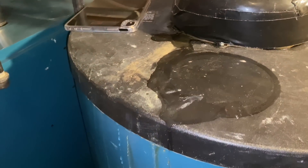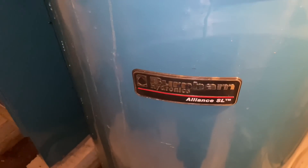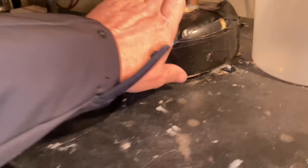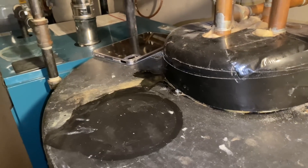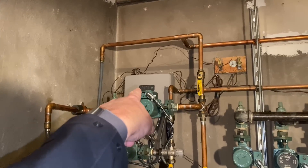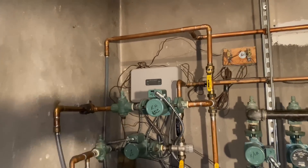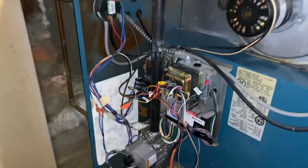So let's observe a few things. We have some water leakage on this Burnham Alliance SL Indirect — probably because these fittings are cold since it hasn't been on for a while. First observation: I'm looking for power, and that Honeywell switching relay box is not illuminated. Let's see if we can find the switch.